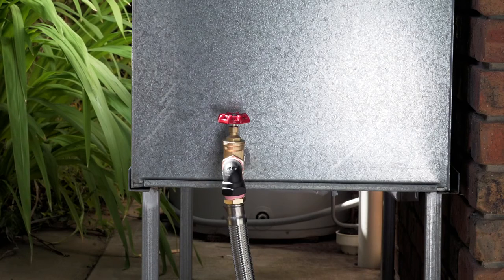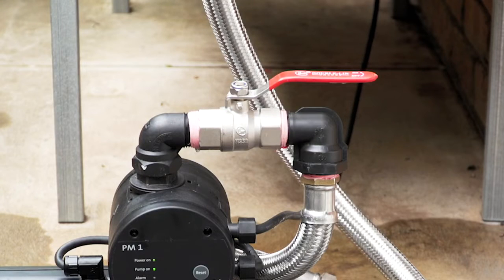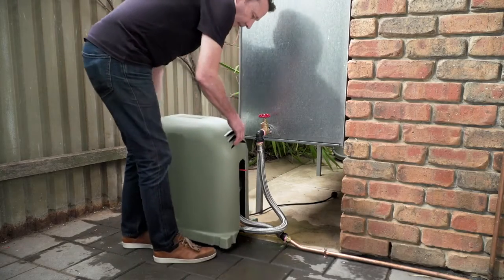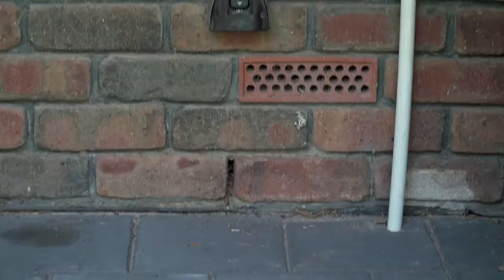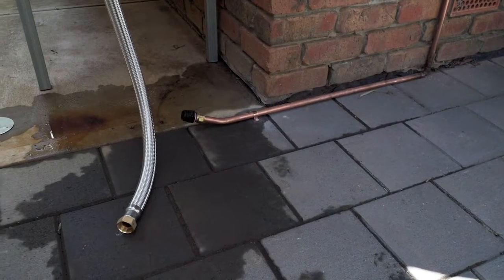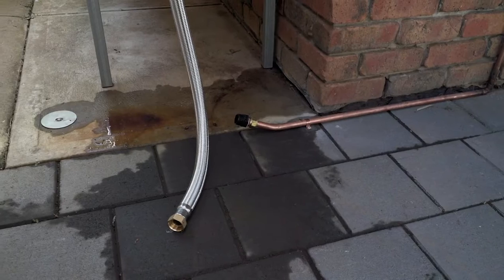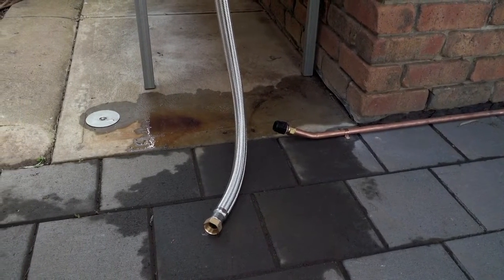Ensure there is an isolation valve fitted to the water source outlet, and it's a good idea to fit one to the discharge of the pump. This will help you if you ever need to service your pump in the future. Grundfos recommends a covered installation for the CM Booster to protect it from harsh Australian weather conditions. Select a site near to an outdoor weather rated power point and make sure there is a firm, flat surface on which to mount the pump, like a concrete pad or pump cover base. For added security, the pump can be secured to the base, however in most installations this is not necessary.